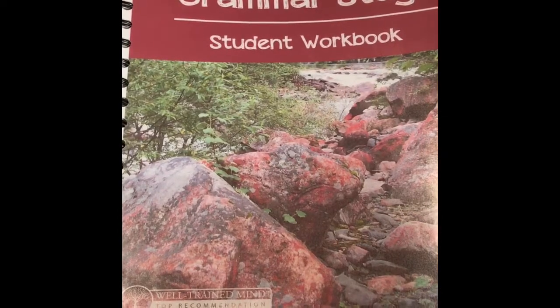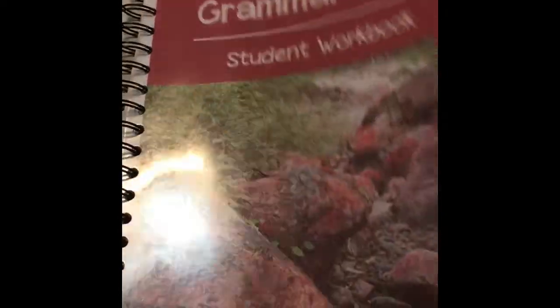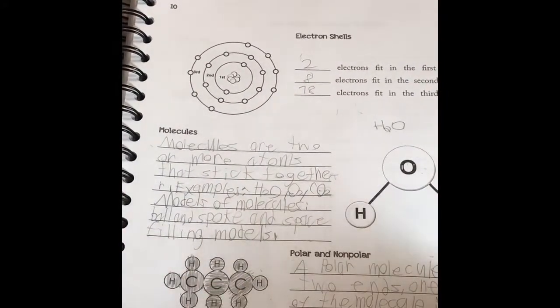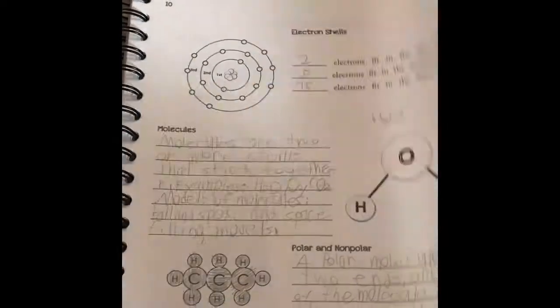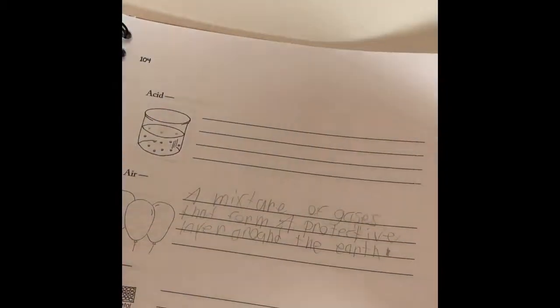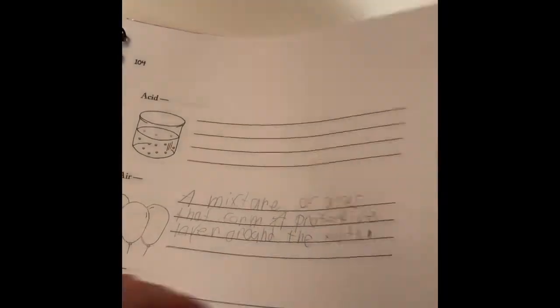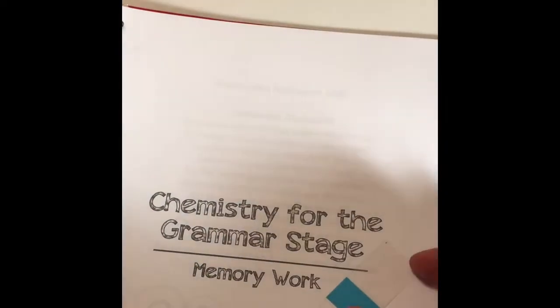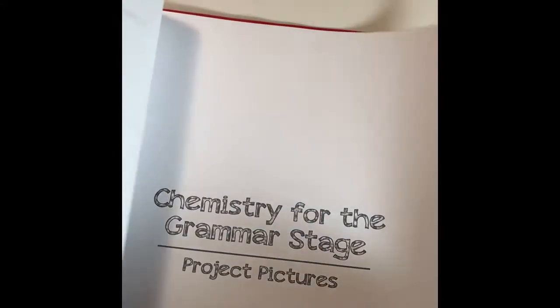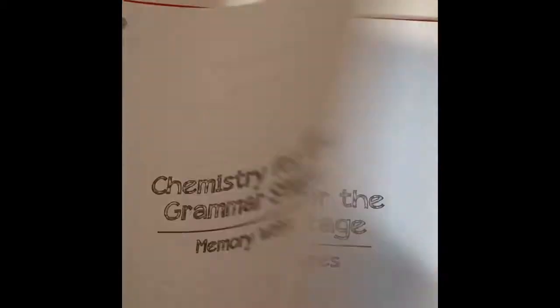Let's take a look at the student workbook now. Here we have the narration pages where V writes a summary of what she was learning, and then we have the lab report. Towards the end we have the vocabulary work for her and any extra activity, the memory work, and then any other projects that need to be completed during the units — all in here.